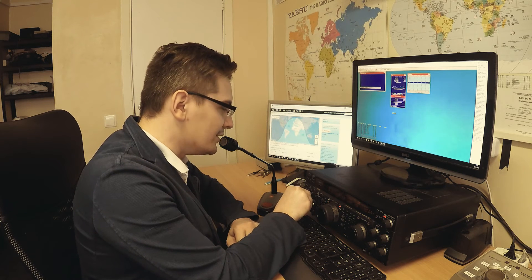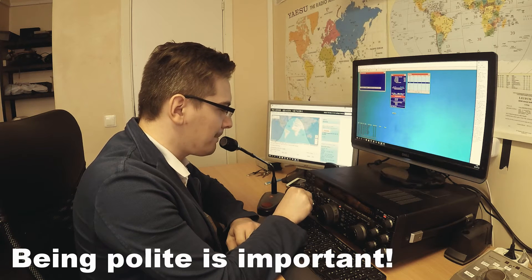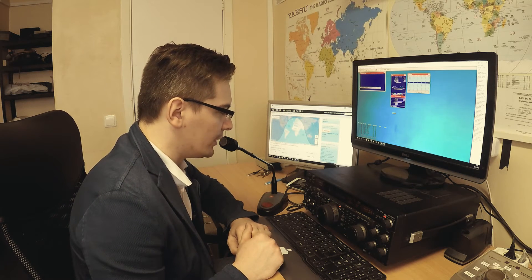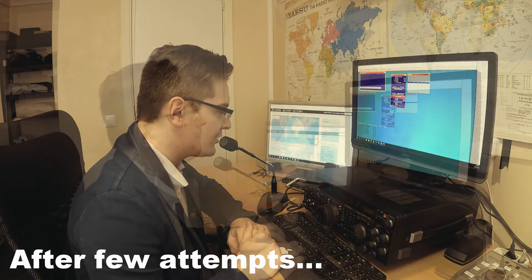Is this frequency in use, please? Is this frequency occupied? Calling CQ, calling CQ. This is Lima Yankee 1 Bravo Whiskey Bravo. Lima Yankee 1 Bravo Whiskey Bravo. Calling CQ and standing by for any station.